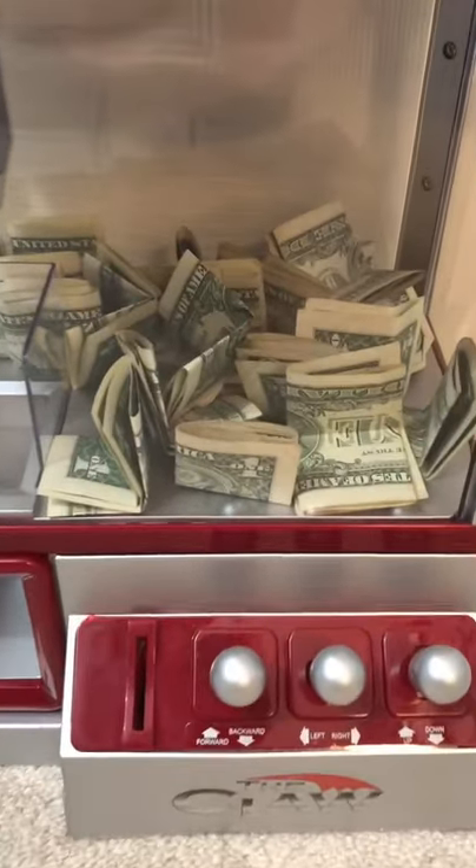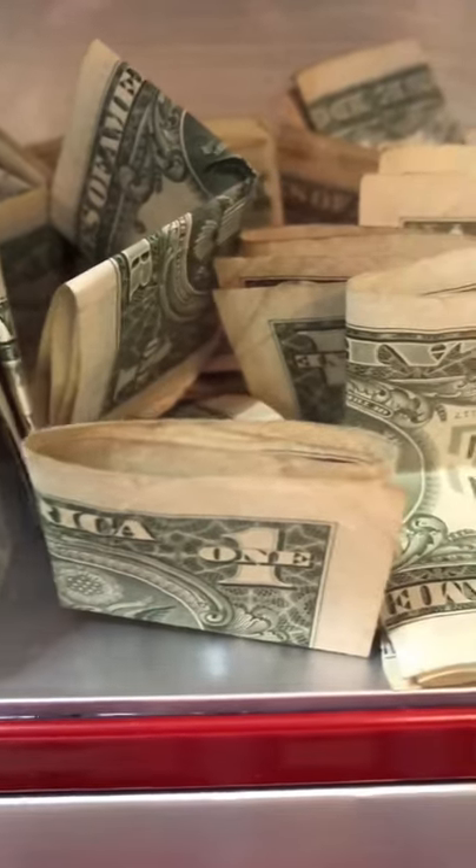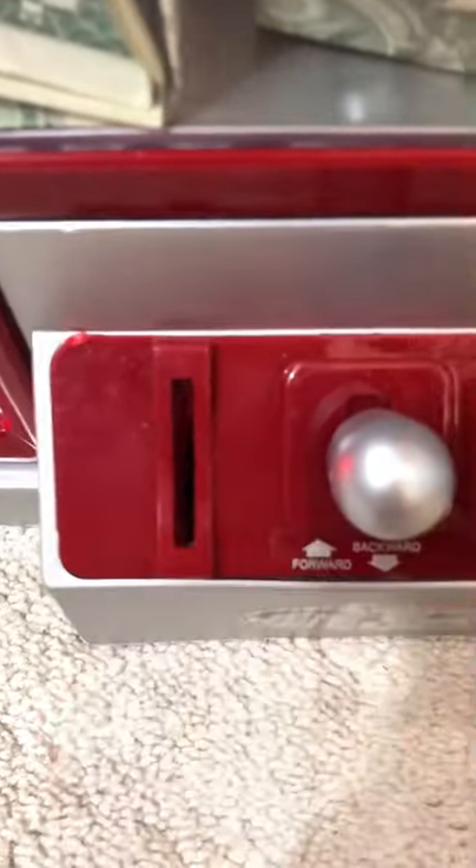Check out this mini claw machine with money inside. There's real dollar bills inside of this claw machine. We're gonna see if we could win one today. All right guys, let's try to win a dollar bill.